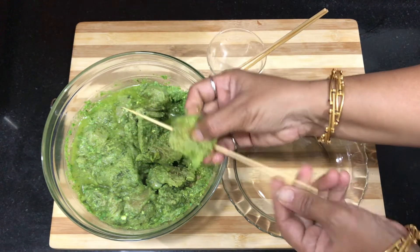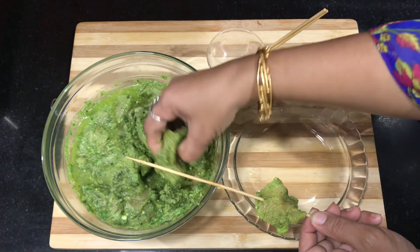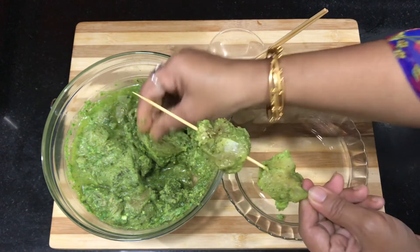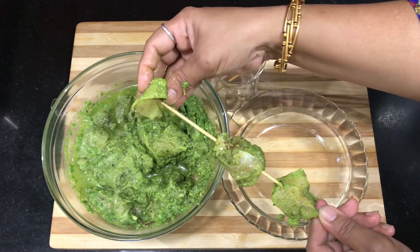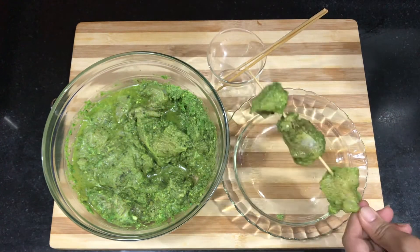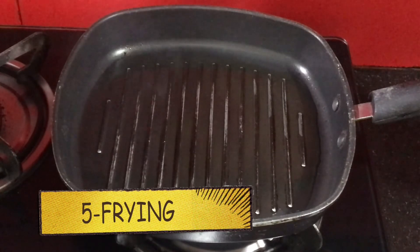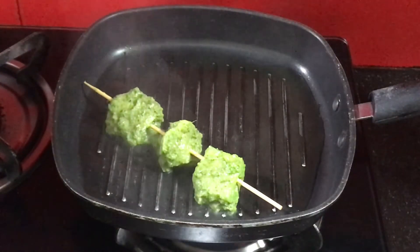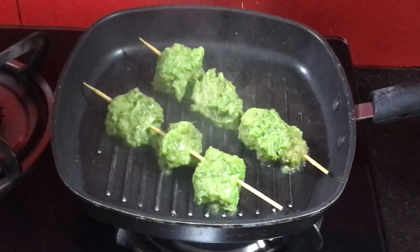I am adding one piece at a time onto the stick. We need to keep a gap between the two pieces so that they can be fried properly. At a time, I will arrange three pieces on each stick.